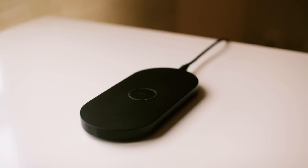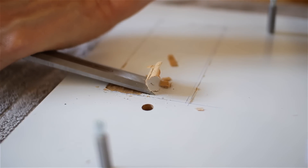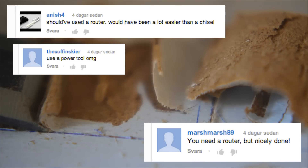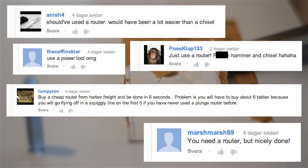The phone doesn't have to line up perfectly but it needs to be within the magnetic field. The by far most common question I got was why didn't I use a router or some sort of power tool? I've answered it so many times that I'm going to let you guess.